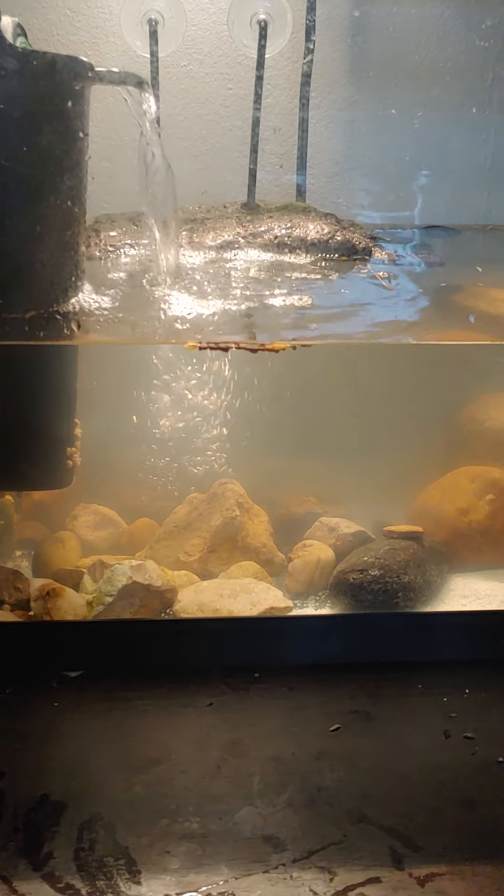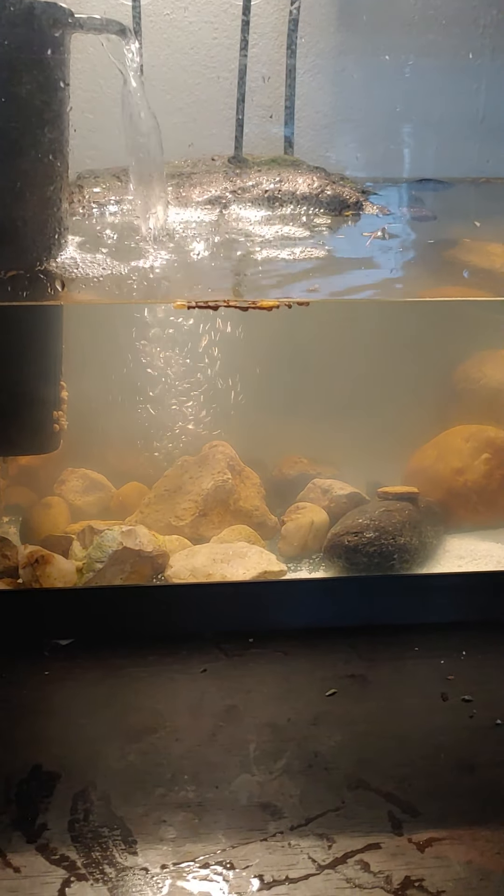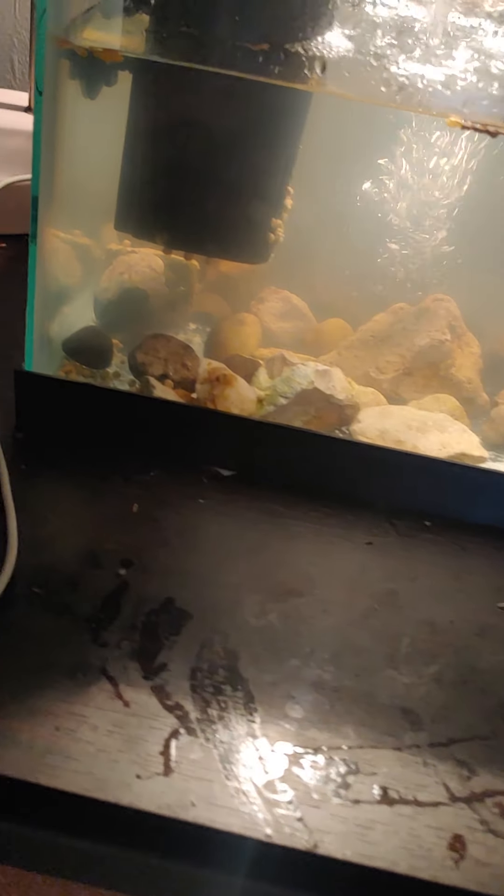I don't want to give him shrimp and have him choke — the shrimp are a little bit bigger. You can't even see him swimming around really; he just likes it in his little corner right there.